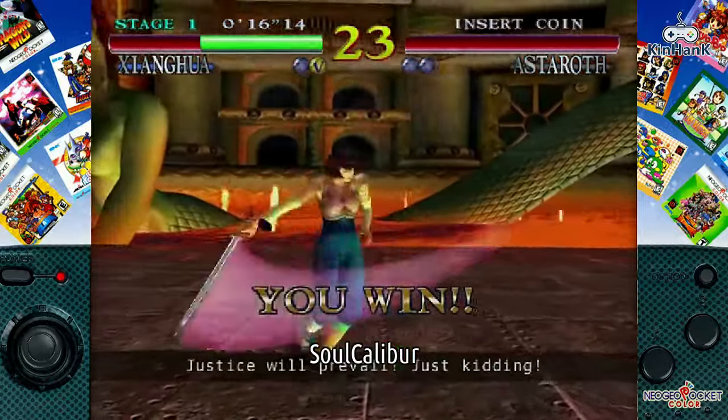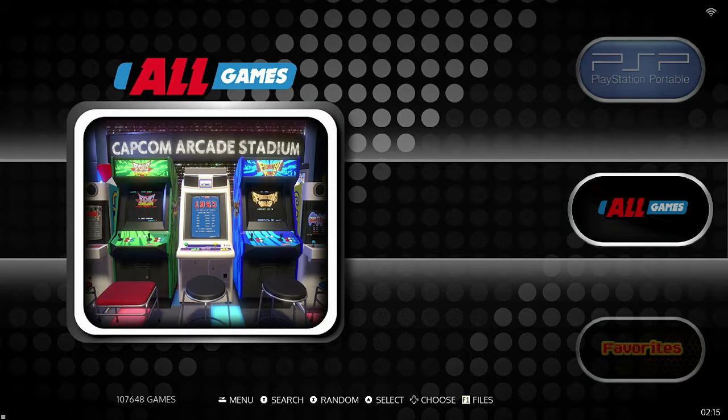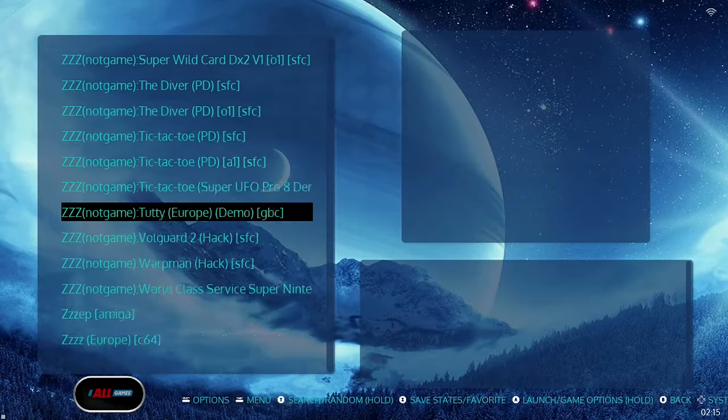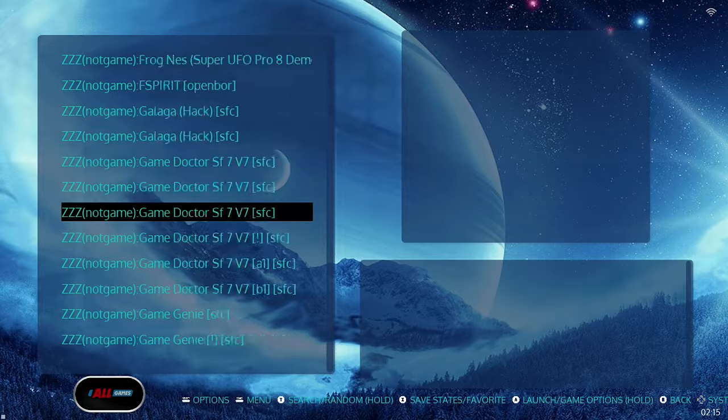To get out of the screensaver, you just tap the direction pad. If you look at the bottom left-hand side of your screen, you can see it has 107,000 games installed. There are a ton of duplicates, so when you're going through the list of all games, you're going to see a lot of duplication. The nice thing is that when you find a game that you like, you can favorite the game and it will appear at the top of your list.